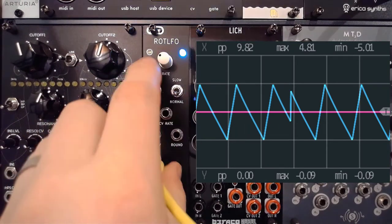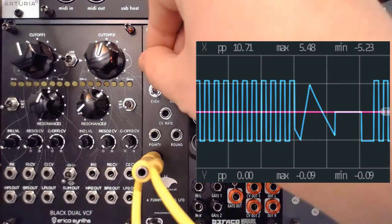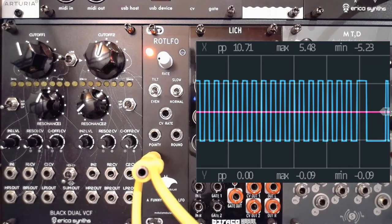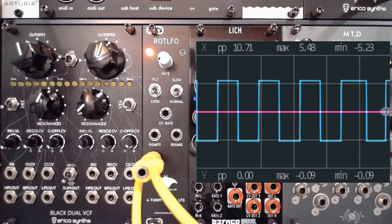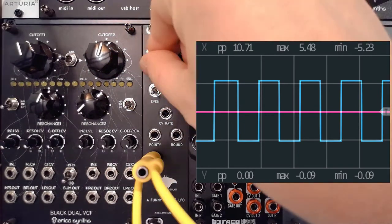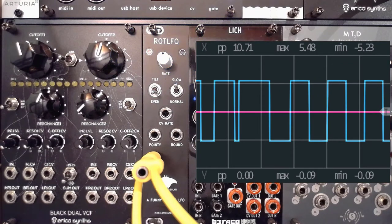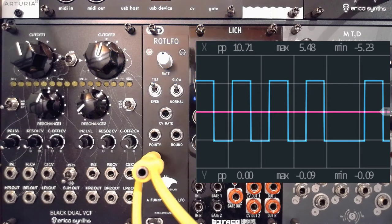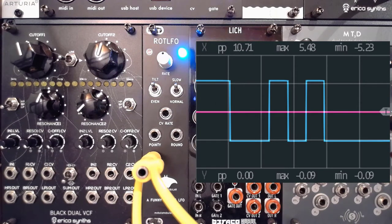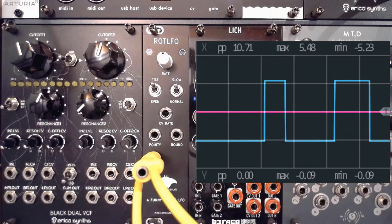And then of course you have the same thing for the square wave. If you put everything on even and normal, you'll see that we just get a regular square wave with even up and down pulses. If we slow that down and turn the rate up, you don't see that same sharpening effect. But if you put it into tilt, it actually acts as though you are doing pulse width modulation — where you get a much slimmer pulse and a longer down period in the wave.